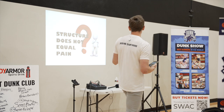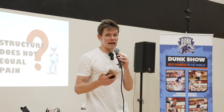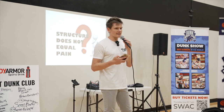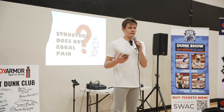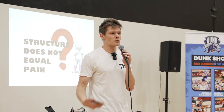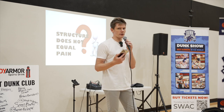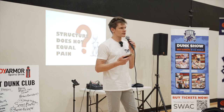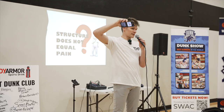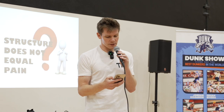Structure does not equal pain. Imaging — an MRI, an x-ray — is not necessarily indicative of whether you're in trouble. It doesn't matter what the image says. What matters is: what is your pain level? What is your function? Pretty much everyone in this room under a scan would have tendinopathy in their knee somewhere because we're athletes. What we want to do is treat the healthy parts of the tendon — treat the donut, not the hole in the center. That's what we try to do with load management programs.